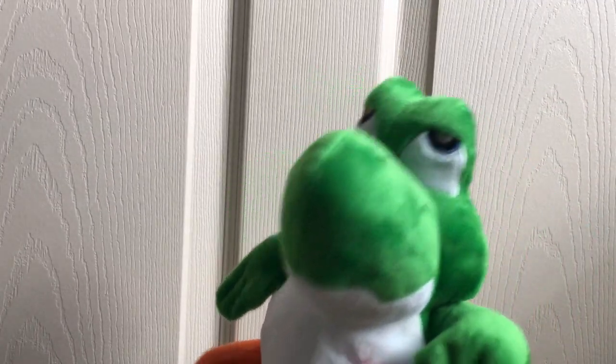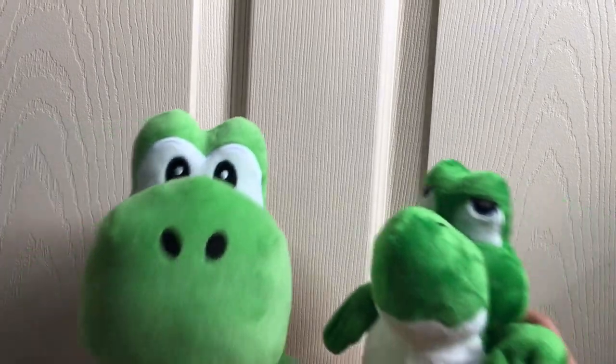If you want to get this on eBay, just type in 'Baby Yoshi plush' and you'll see it — it'll be the first thing that pops up. Now our last comparison is with the medium all-star Yoshi, which we're going to use in our videos.